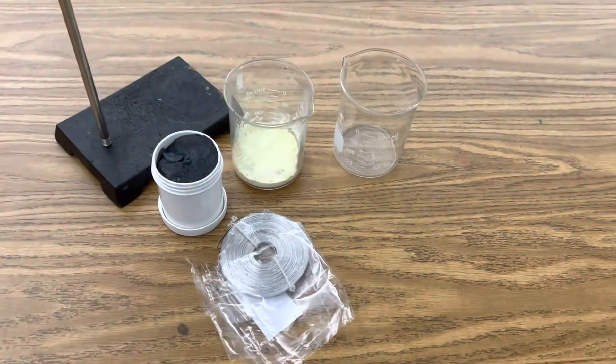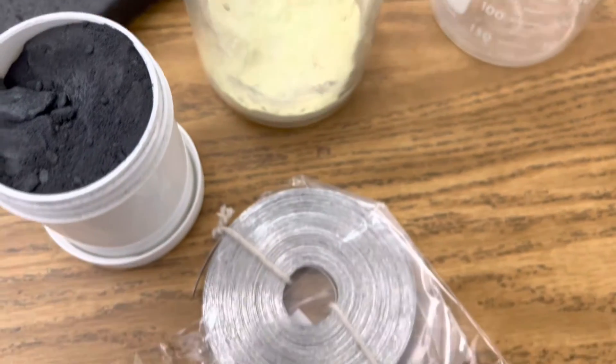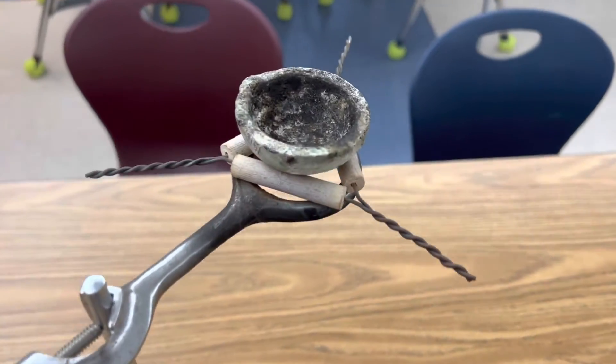Welcome back to Ramsey Land. Today I want to show you the synthesis redox reaction of magnesium sulfide, also known as flash powder. All I'm using in this reaction is powdered magnesium, powdered sulfur, magnesium ribbon, a couple beakers, my ring stand, and a crucible.